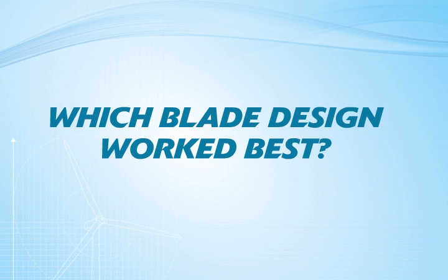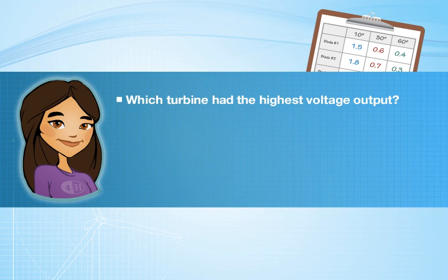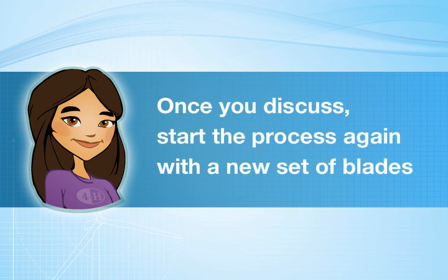It's time to see which blade design worked best. Based on the reading from the multimeter, which turbine had the highest voltage output and which type had the lowest? What variables do you think affected this outcome? Once you discuss your blade strategy, it's time to start the process again and design a new set of blades for your wind turbine.